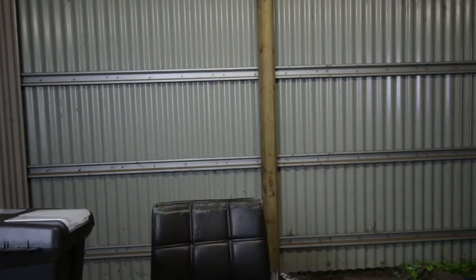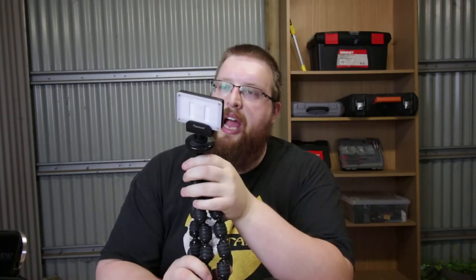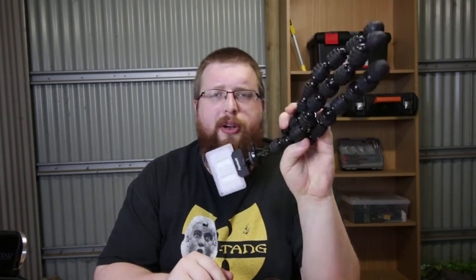For the format of this episode, we're going to have one angle looking down at the table and then use this god-awful handycam as a second close-up angle. We also have this lovely little Aputure AL-M9 light — these lights are amazing — mounted to a Gorillapod knockoff.